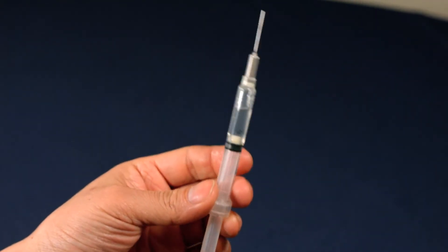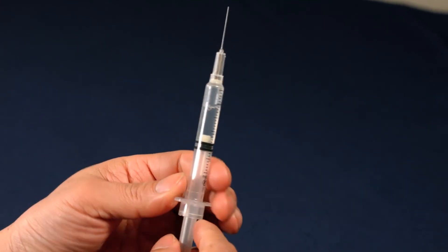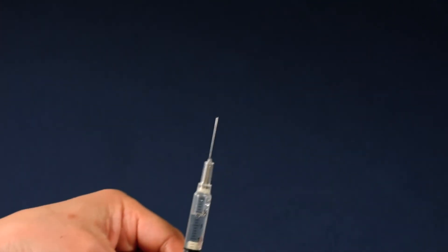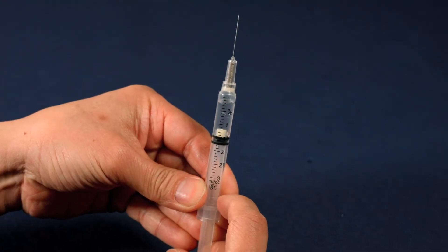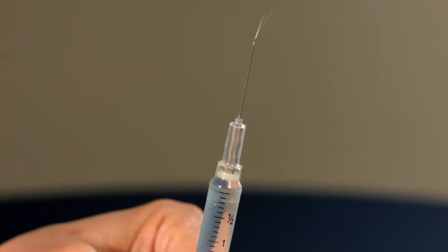Hold the syringe at eye level and tap the barrel to remove any air bubbles. Expel any air by pressing the plunger until a drop of liquid forms at the top of the needle.